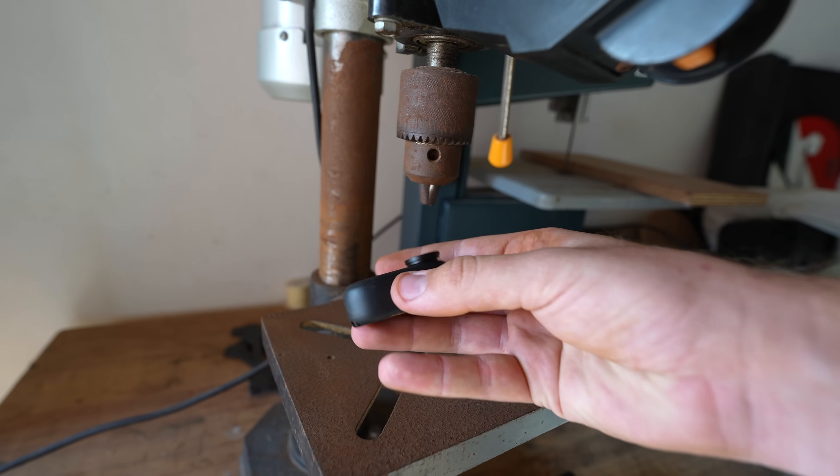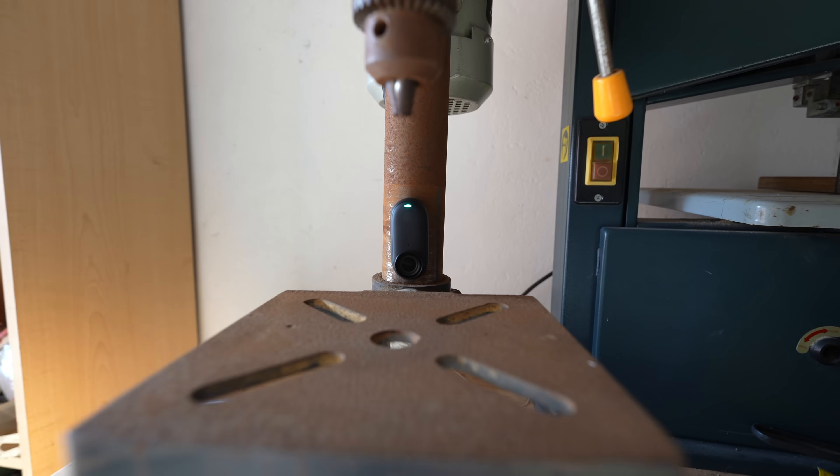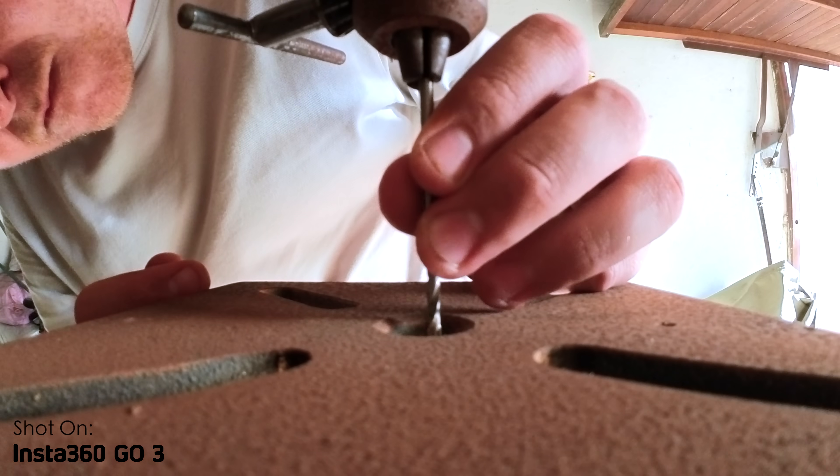We did get the mounting hole dimensions wrong on these CNC cuts, so I'm out here in the garage to drill new holes. I love how the Go3 is magnetic, which makes it super easy to mount to a bunch of random locations and get some really interesting angles.